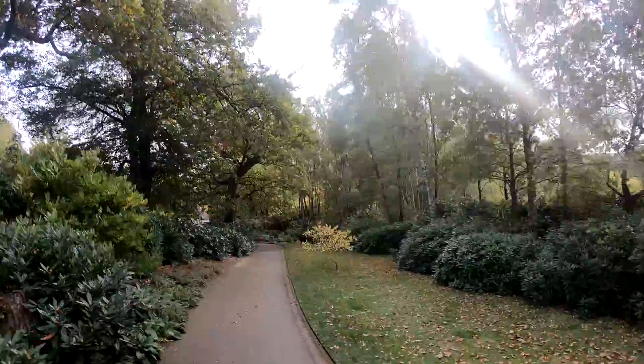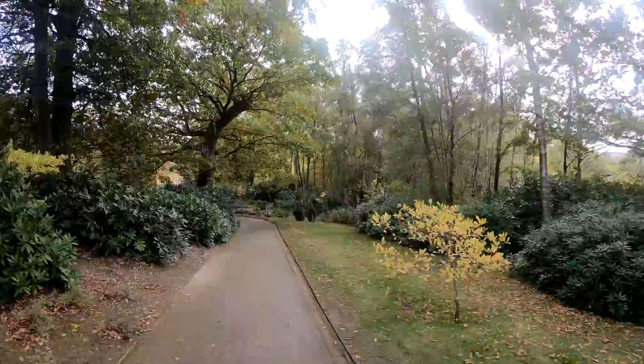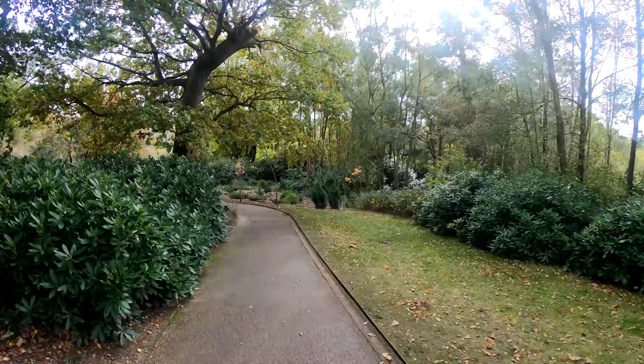Right guys, out with the A7R IV and the Sigma 100-400, just at Scotney Castle actually. I thought I'd come down and get some autumn colours as they're starting to come into play now. I thought I'd test this lens out. I've also got the Samyang 14mm with me as well. So let's go and have a look.